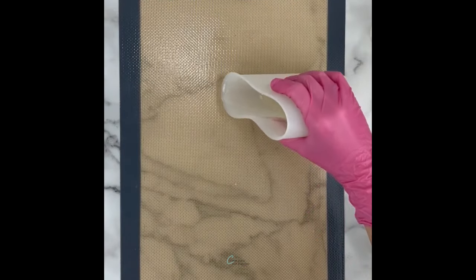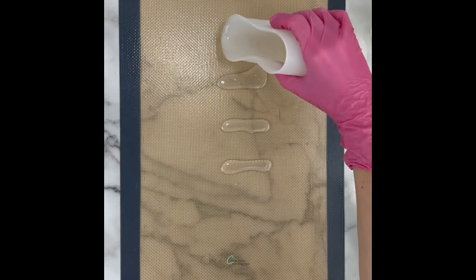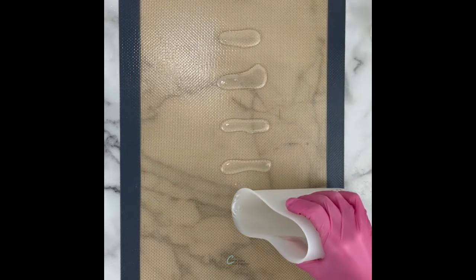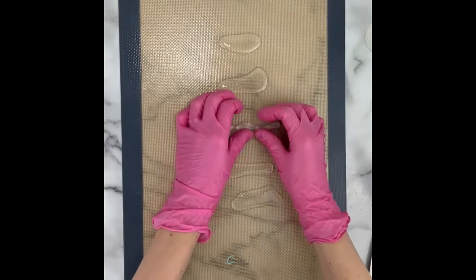Next, to shape the handles, I melted some more of the clear isomalt and just poured some little streams onto my heat safe mat. I let these cool for just a minute or two, just until I could handle them with my gloves on.